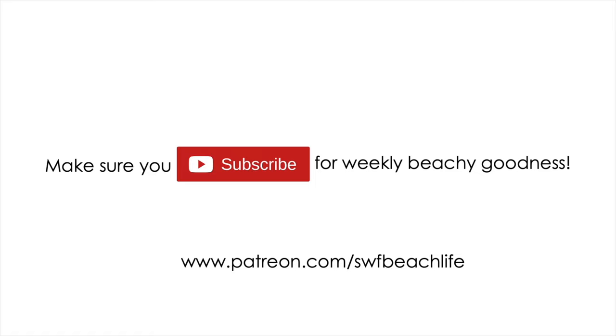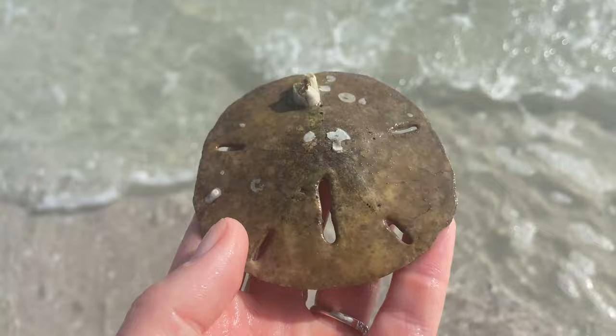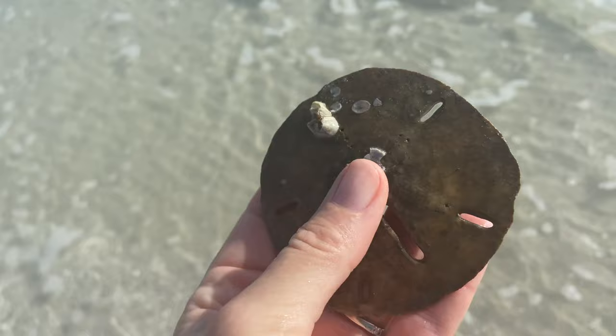On a recent trip to the beach I did happen to find four different sand dollars and they were all of varying quality. This one is probably the lowest quality one that I found — it's discolored, it's been around for a while, but I did kind of want to compare the results to different quality shells.